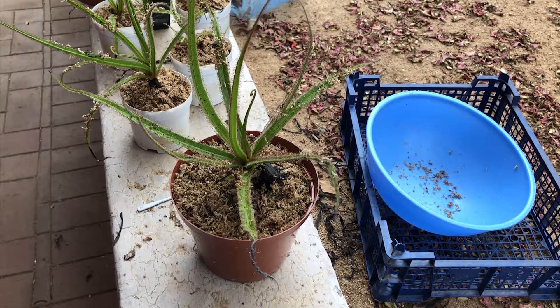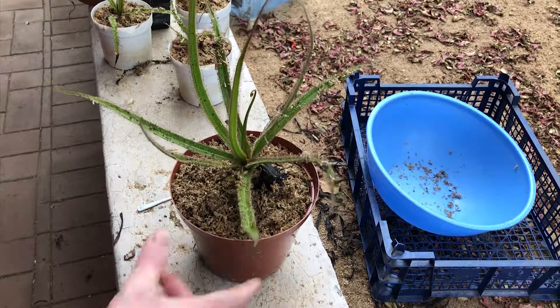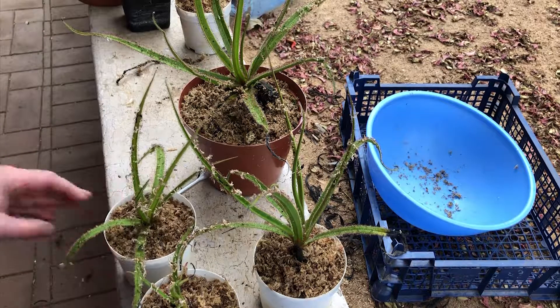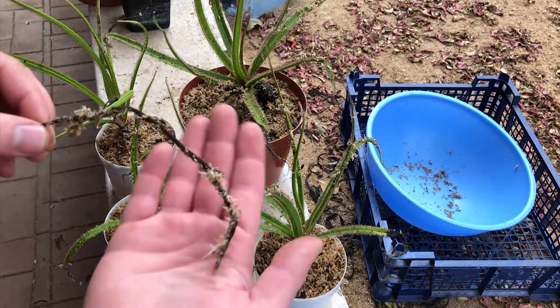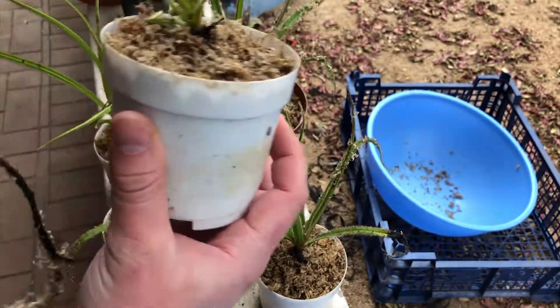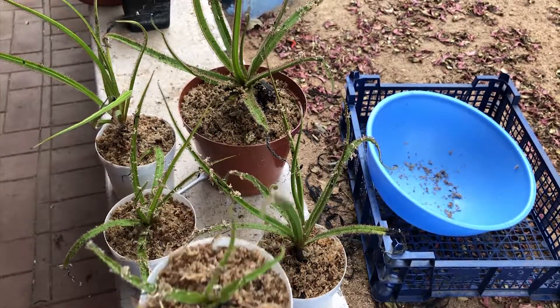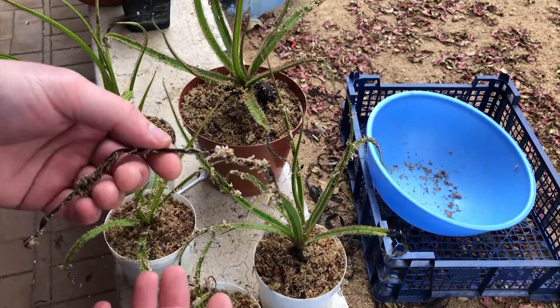One of those telemarketers called me while I was recording and cancelled the video. As you can see, I've already repotted all the plants now — all five little Drosera regia. I also got a little root cutting from it. Essentially what I did was compact some long-fiber sphagnum moss at the bottom of each pot for good contact with the water, then filled the pots back up with long-fiber sphagnum for all five. And I'm just going to show you how to do a root propagation for a Drosera regia.